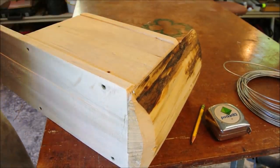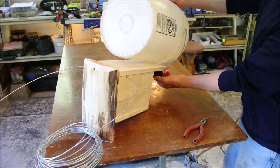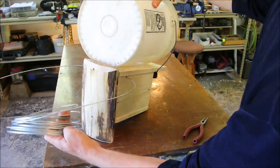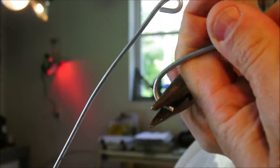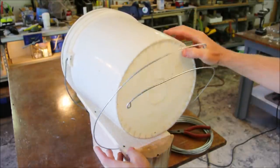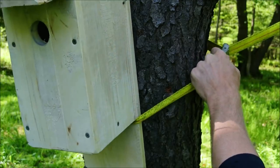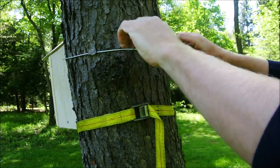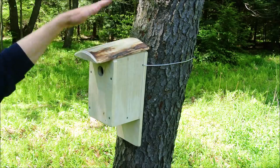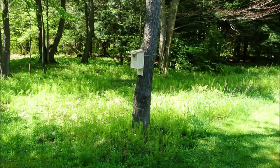Whenever you hang your bluebird box, predators are going to be a concern — it's inescapable. There's a lot of fear out there that using a tree is too dangerous because it invites snakes, raccoons, cats. In my own experience growing up, for years we made birdhouses of all types, and only once did I ever see a snake in one, and it wasn't even a bluebird box. Nevertheless, my advice to you is to remain attentive, pay attention, and adapt to changing circumstances. I think that the benefit to the bluebirds having many nesting options outweighs the unlikely possibility that a predator may get into one of these boxes eventually. Good luck out there.